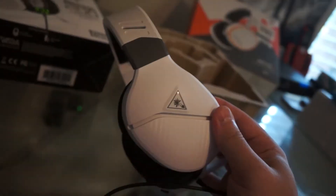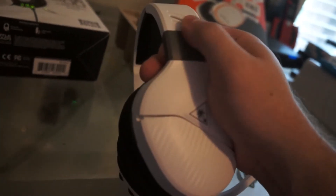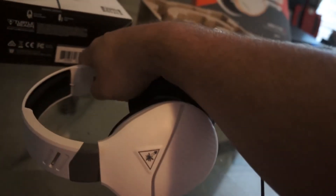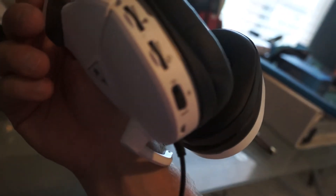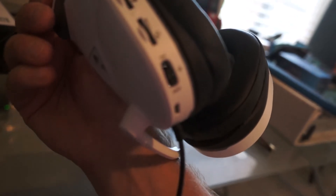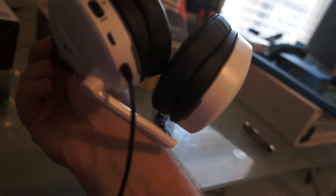This is the headphones. I had the Elite Pros and they broke right here — on the inside, the wires messed up. And I had the Elite Atlas 1s and they broke as well in the exact same place. So you've got your sound volume, your mic volume, and you can switch between PS4 and Xbox — but I'll probably never use that.